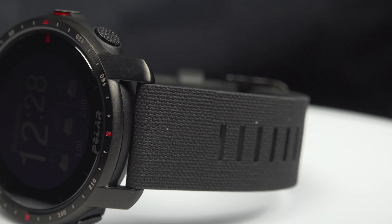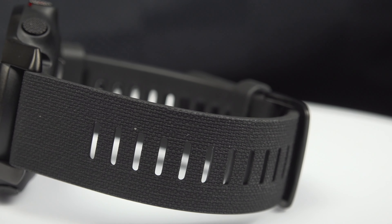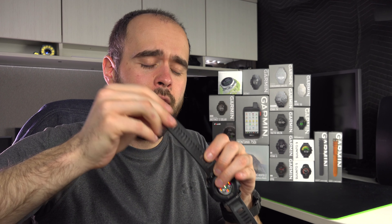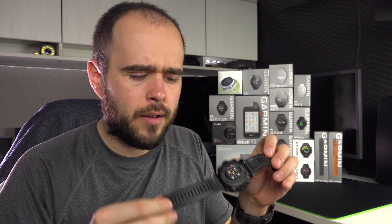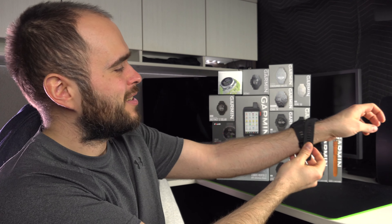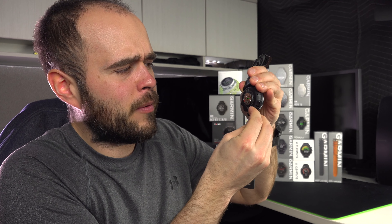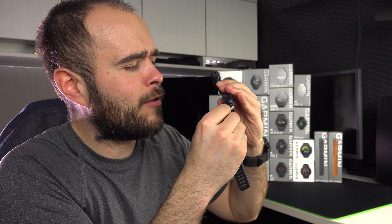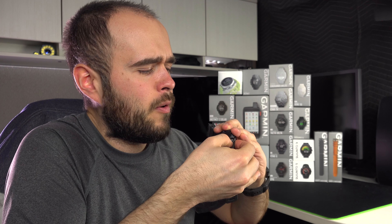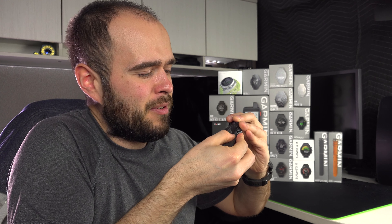Now let's talk about the wristband. It's silicone — I don't like silicone wristbands, but for a silicone wristband it's very, very good. It's really flexible, soft on the skin, and breathes kind of well. I like the fact that they put a texture on the front that makes it look almost like nylon. If I put it side by side with a nylon band at a distance, you probably don't see any difference. It's comfortable, and you can remove it easily if you want to replace it. But I would have liked an iron band.